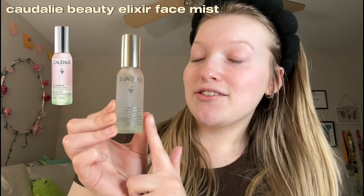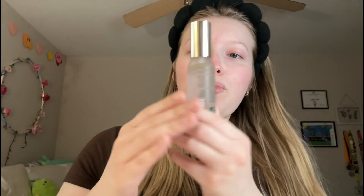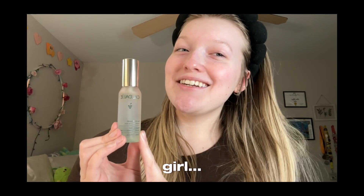The next product is the Caudalie Beauty Elixir Spray. This is the mini size — for the mini it's twenty dollars and the full size is forty dollars, so pretty expensive for this little thing. I noticed it kind of has stuff floating in it, which is unsettling. I've heard mixed reviews — some people say it does wonders for their skin, but some reviews say that if you have sensitive skin to stay away because it has a bunch of fragrance and alcohol, which is not good for your skin. I have sensitive skin so I don't really know what I was thinking when I bought this.